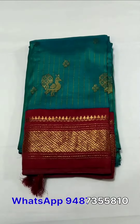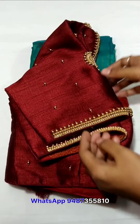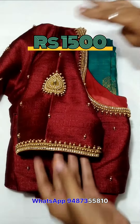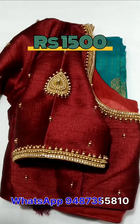Next blouse — here is a common blouse with a customer fit. This blouse is a stitch blouse. This is just 1500.